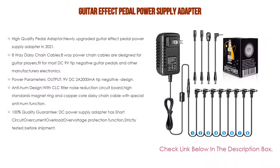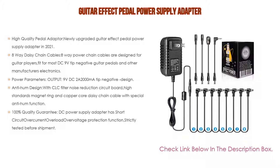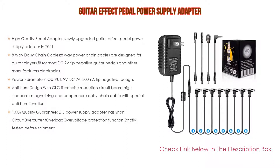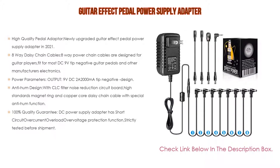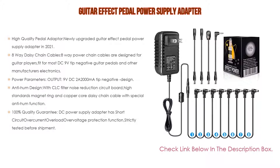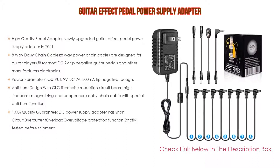Power parameters: output 9V DC, 2A (2000mA), tip-negative design; input AC 100–240V, 50/60Hz, 18 watts; DC connector size 5.5 by 2.1mm; package size 8 by 7 by 10 cm; weight 0.47 pounds.